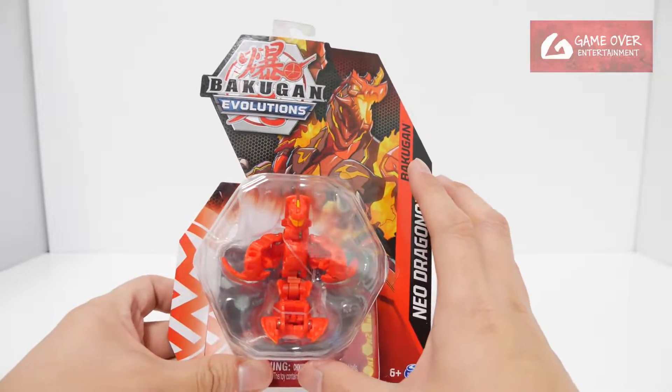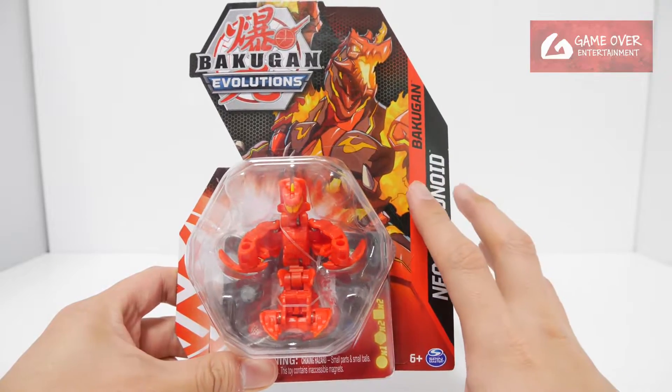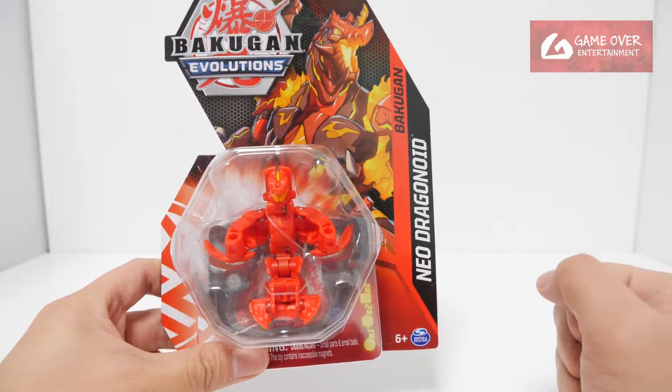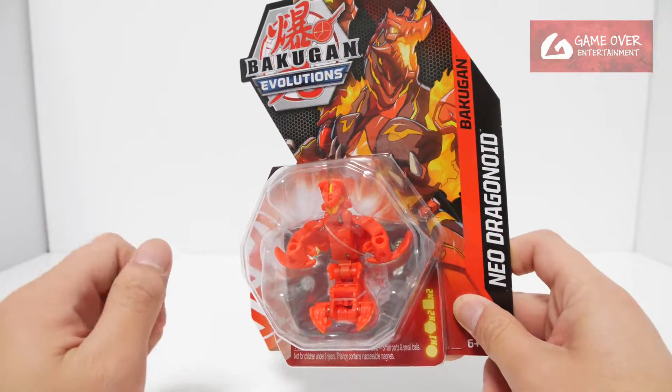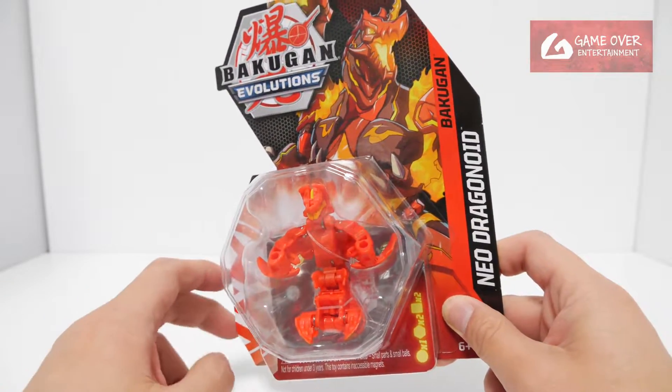How it works in the show for Bakugan Evolutions is they have the normal mode Dragonoid, which is actually the GR Core, and they retract it and roll it again onto an Evolutions Bakugan Core, which turns it either into a strength mode Bakugan or a speed mode Bakugan.